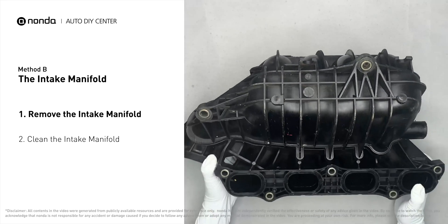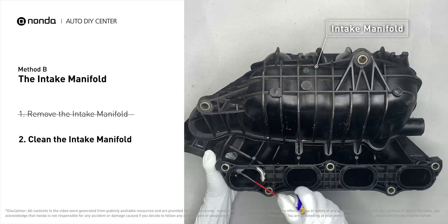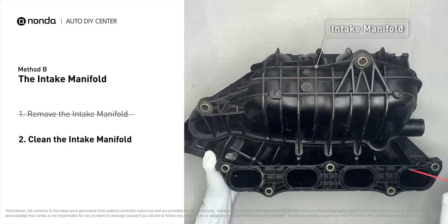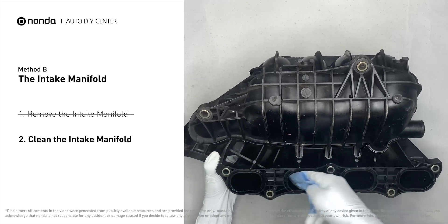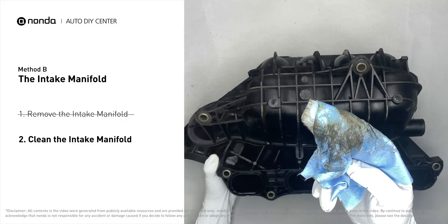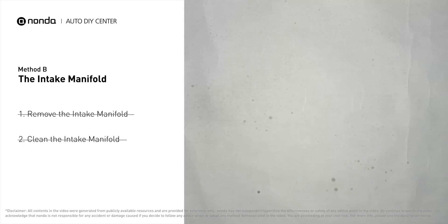First, carefully remove the intake manifold from the engine. Use WD-40 cleaner to clean up the crud inside the intake manifold, and wipe it well to make sure all the carbon buildup is removed. Reinstall the intake manifold back after the cleaned intake manifold has dried.